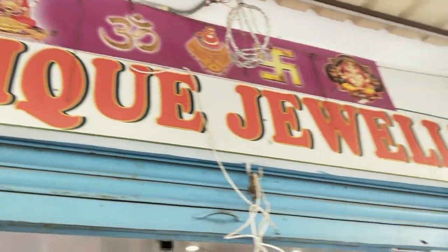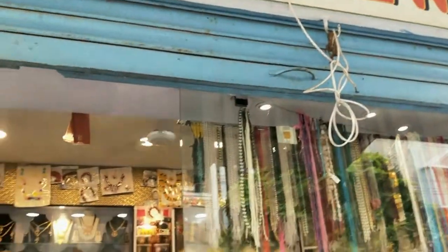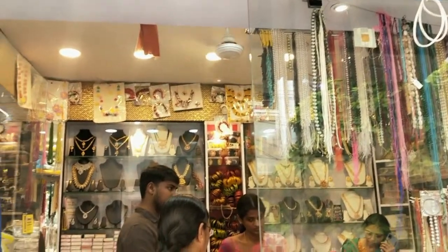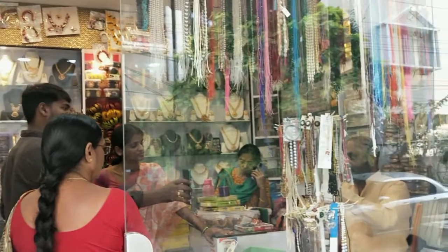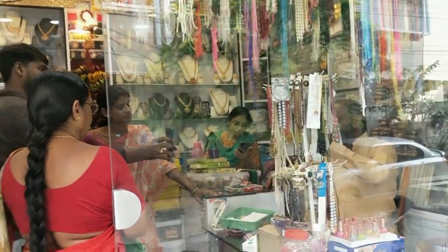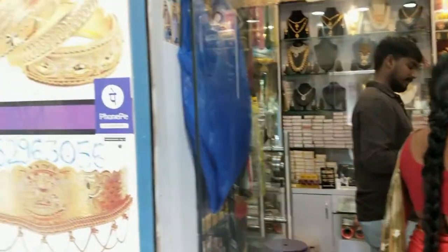This is the unique jewelers shop we have to purchase from, which is near Begum Bazaar. If you want to choose the beads, there are different kinds of beads available here.